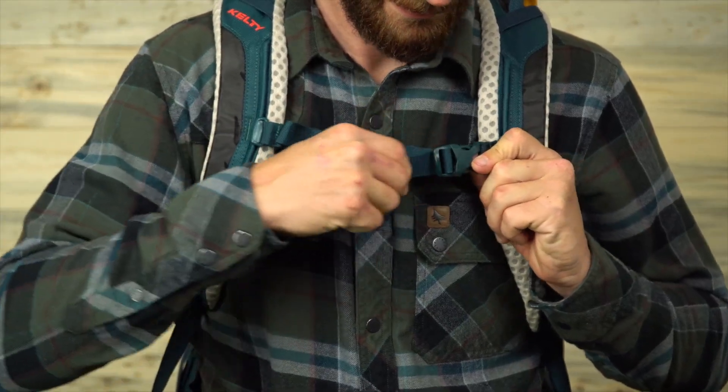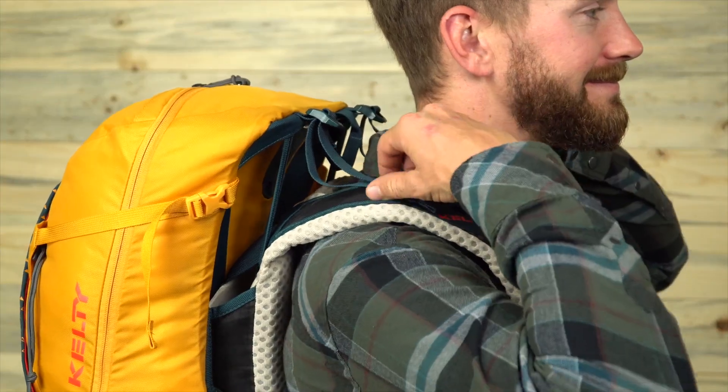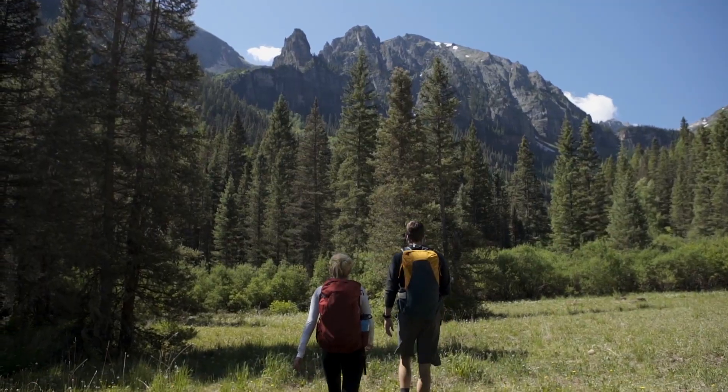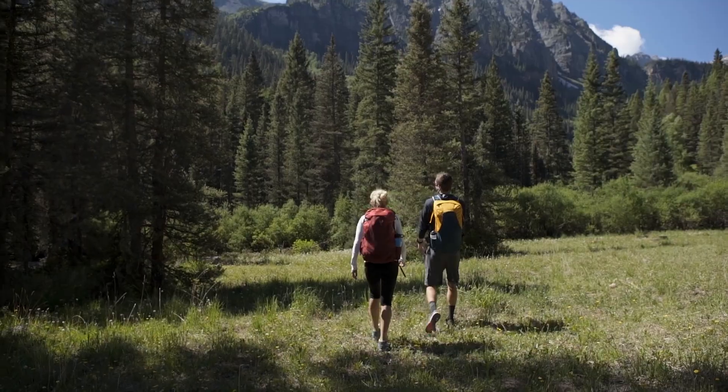The last step is to fine-tune the fit by clipping the sternum strap and adjusting the load lifters so they sit at about a 45-degree angle. Once you've made all of your adjustments, you're ready to hit the trail in comfort.